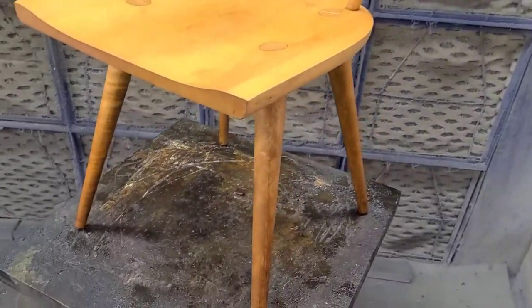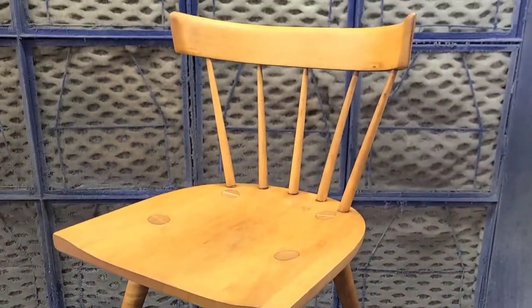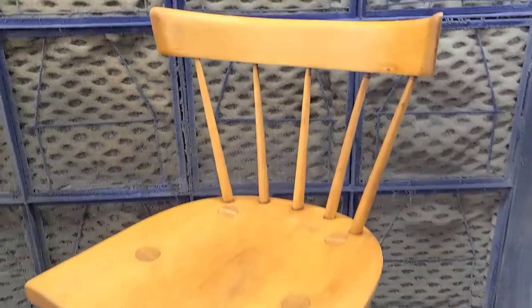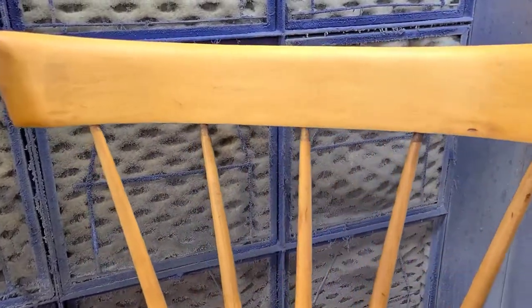That is how you strip a Paul McCobb dining chair with about 10 minutes of labor, roughly. There was some soaking time, some downtime. But this factory finish for Paul McCobb — this is down to bare wood now.